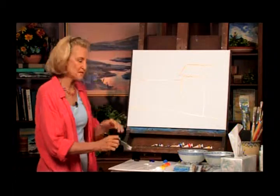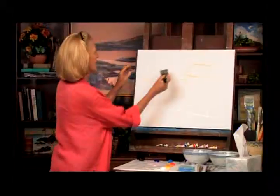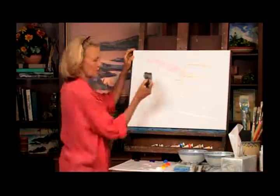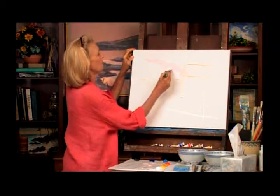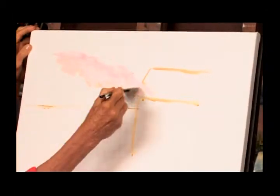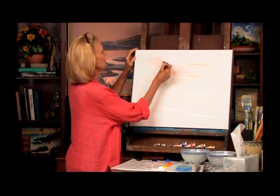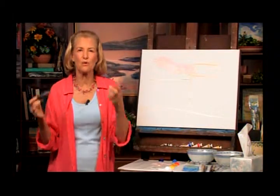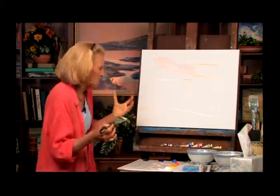We're going to start with the sky because I like to start far away and work up. It's a beautiful early morning sunrise. We're going to put a couple of clouds in here — that color is so beautiful. We're going to put a little bit of yellow ochre in there just to vary it a bit. As artists, we like to vary the color. When you're painting landscape, there's color in everything. When you really look hard, you're going to see colors you've never seen before.